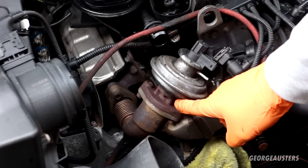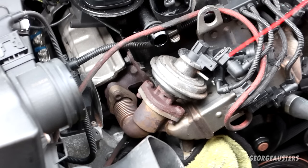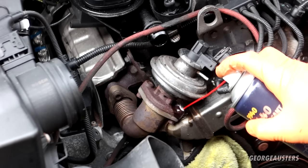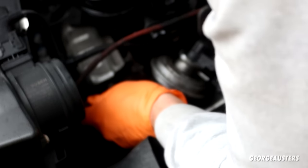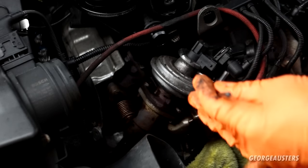I can see the bolts are very rusty, so this should be fun. Both bolts are a five millimeter Allen bolt, but before I try to crack them loose I'm just going to spray some penetrating fluid to give us any chance — really don't want to round these off. I thought it snapped the bolt then — no, it's definitely cracked loose.